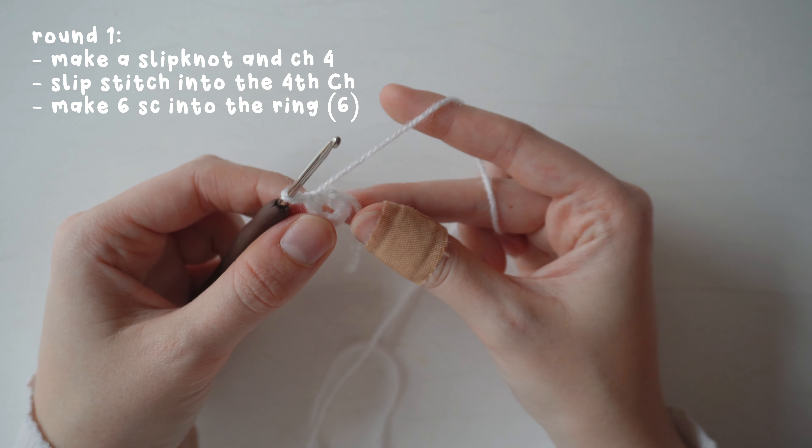For round four, make one single crochet into the first two stitches and then two single crochets into the third stitch — that's an increase. Repeat that sequence all the way around, giving you 24 stitches.